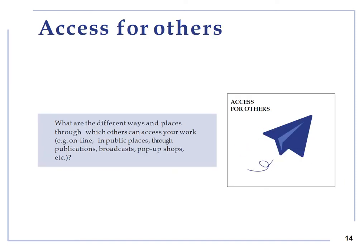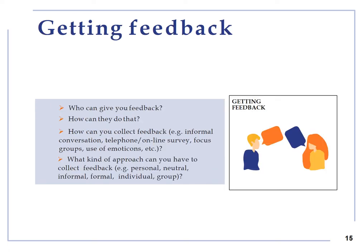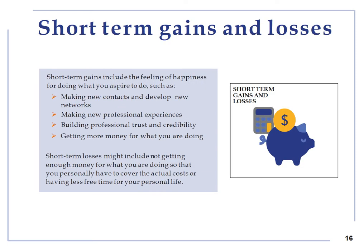Access for others: this theme will help you analyze how others can access your work through online and or physical channels. Getting feedback: this theme will help you explore current and potential tools and methods to get feedback about your work or project from everyone who comes or might come into contact with it, including existing and or potential clients, customers, audience and so on. Short term gains and losses: this theme is about the value of your project to you in the short term and what this project might give you in terms of rewards and losses.